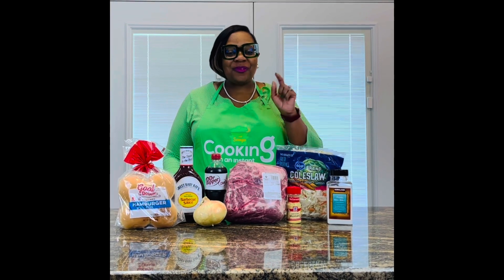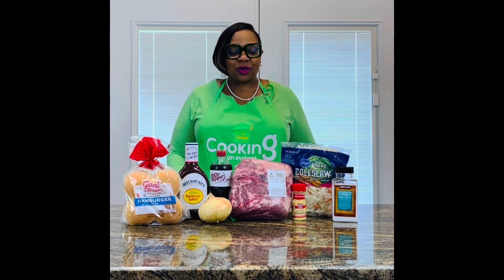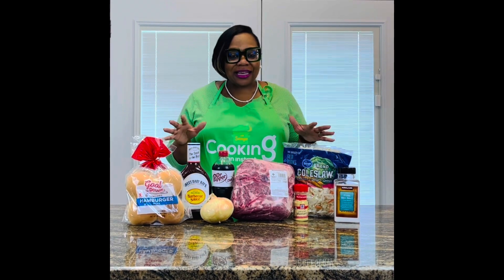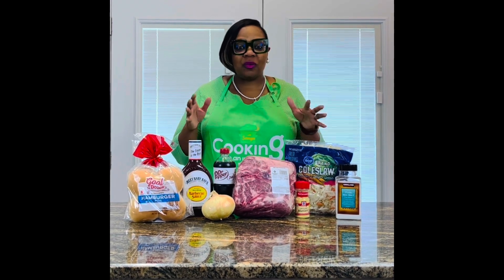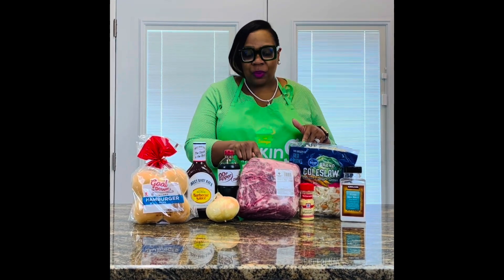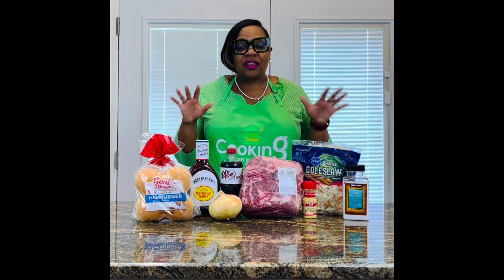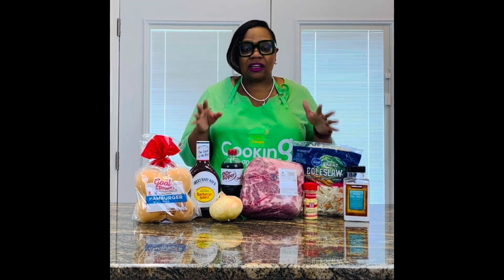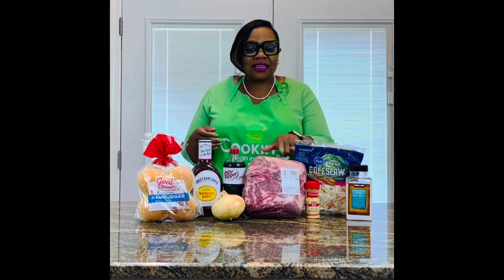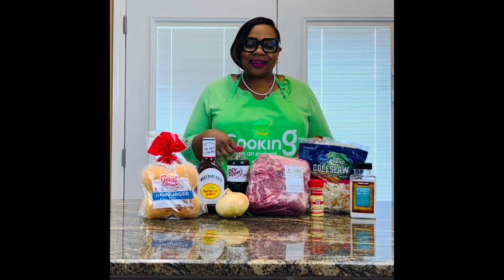Hey guys, it's me Sonya. Before we get started, have you subscribed to the channel? Go ahead, hit the subscribe button now. We are in the season of cookouts and family gatherings and you're wondering what can you take. Barbecue is great, but we're going to make Dr. Pepper pulled pork sandwiches in the Instant Pot. You can make it, season it, cook it all under 30 minutes. You need to feed a crowd? Come on, let's cook it in an Instant Pot.